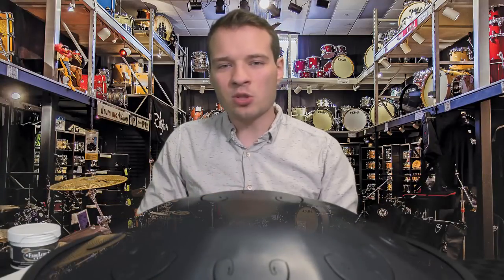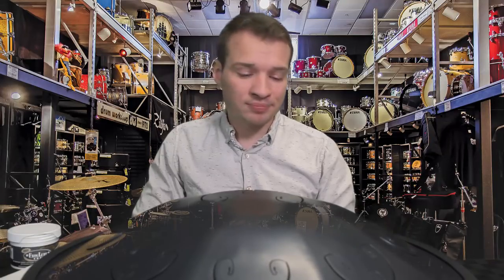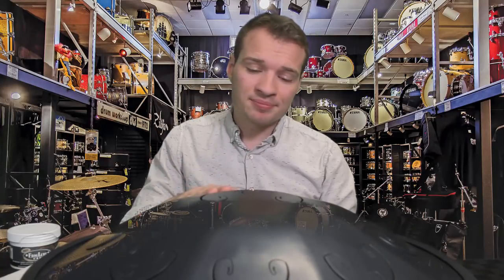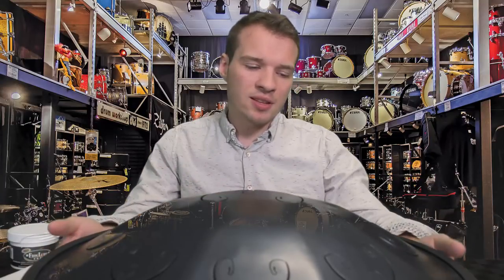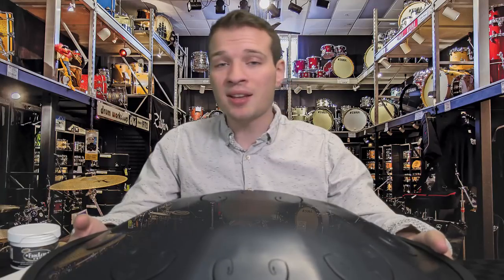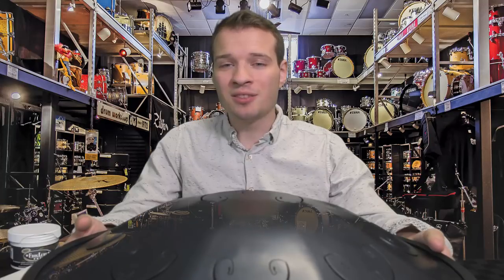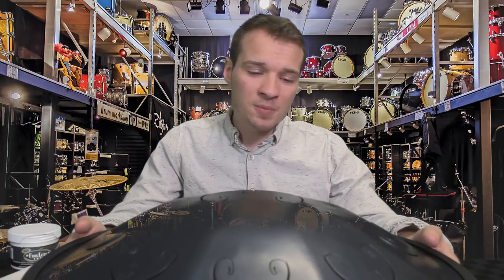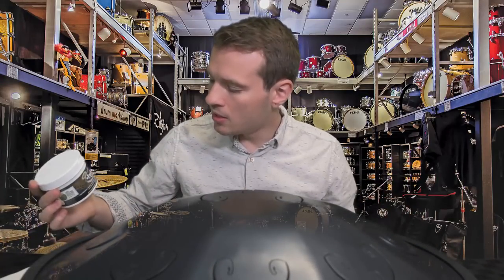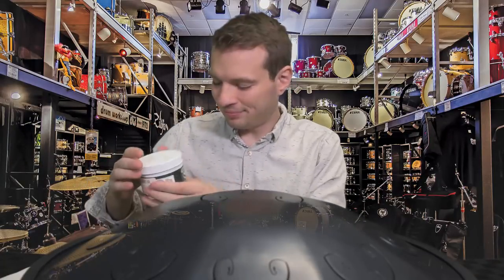What you always want to make sure that you do after you're finished playing is you want to clean the drum, because the oils from your hand can damage it. We want to make sure that the drum has a very long life so that you can continue to play it and help yourself and help others relax for as long as possible. How I like to clean this — as I was recommended — is this paste called Frog Lube.